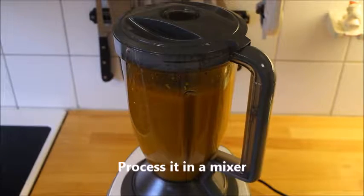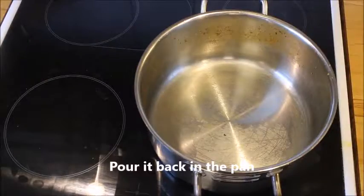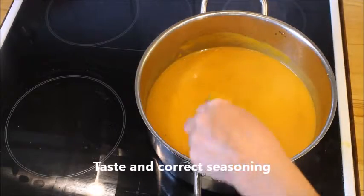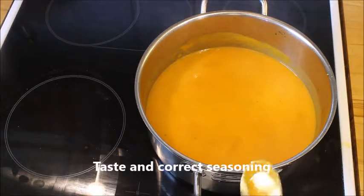Now it's time to process it in a mixer, very finely. Pour it back in the pan, then taste and correct the seasoning.